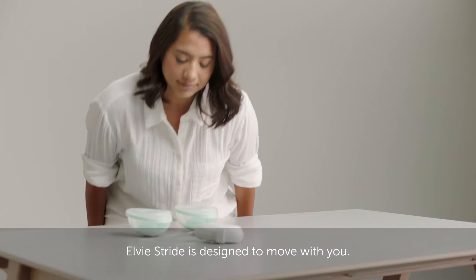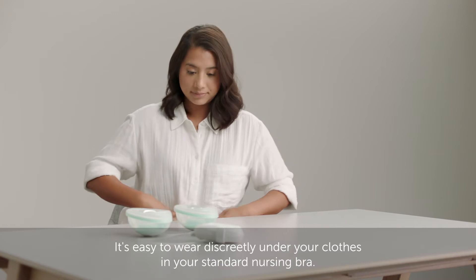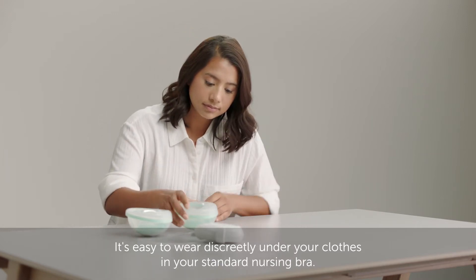LV Stride is designed to move with you. It's easy to wear discreetly under your clothes in your standard nursing bra.